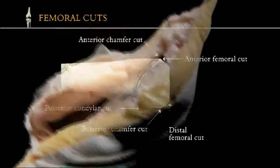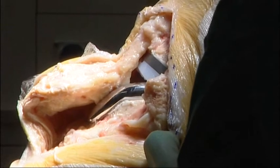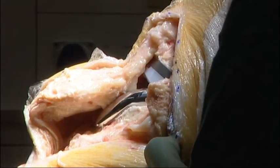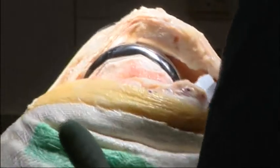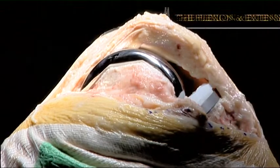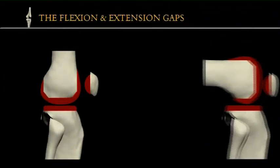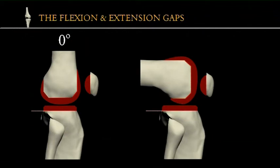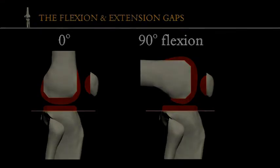Let's now turn for a moment to the flexion and extension gaps. With a total knee replacement, the tibio-femoral joint mainly moves from 0 degrees to 90 degrees flexion. As the knee flexes, the tension in the collateral and cruciate ligaments needs to remain more or less constant. To achieve this, the space between the distal femur and tibia in extension must be the same as that between the posterior condyles and tibia in 90 degrees flexion.